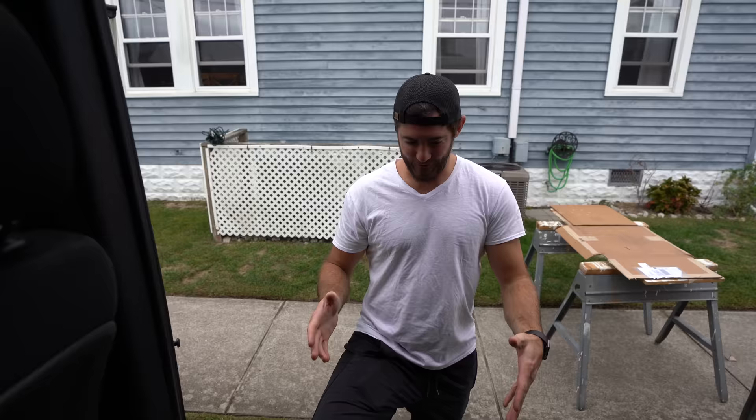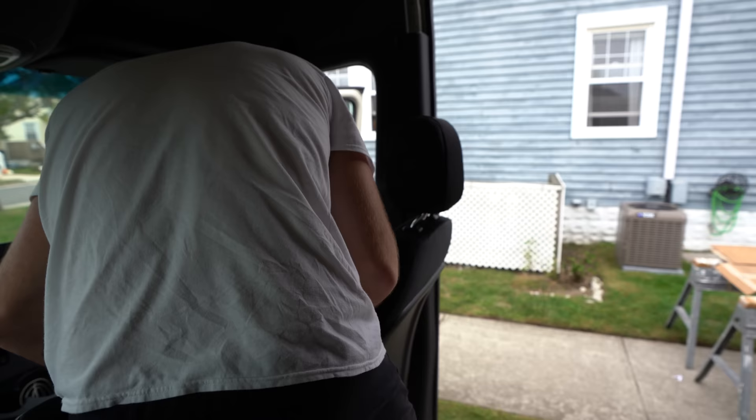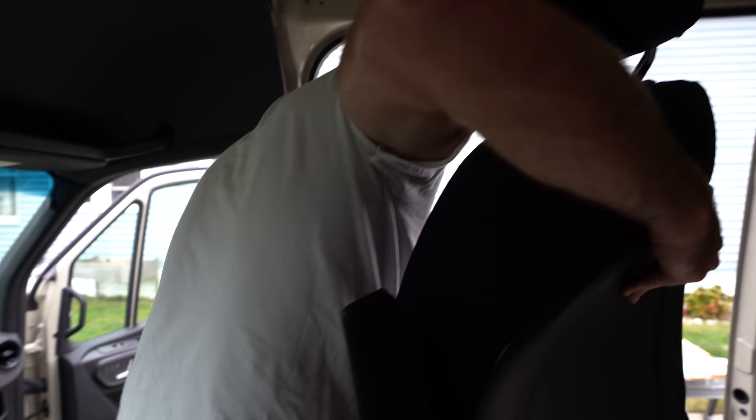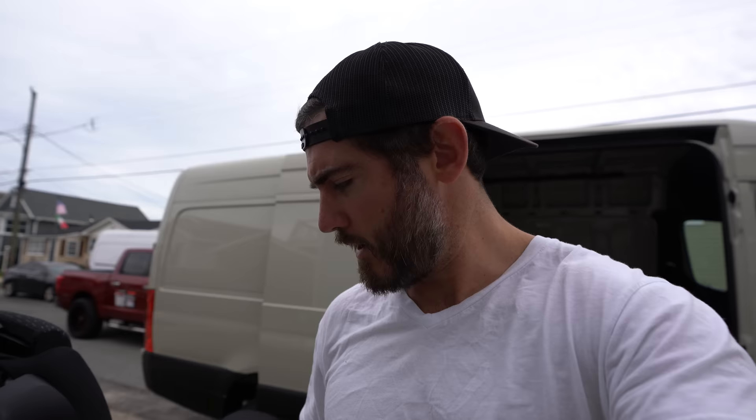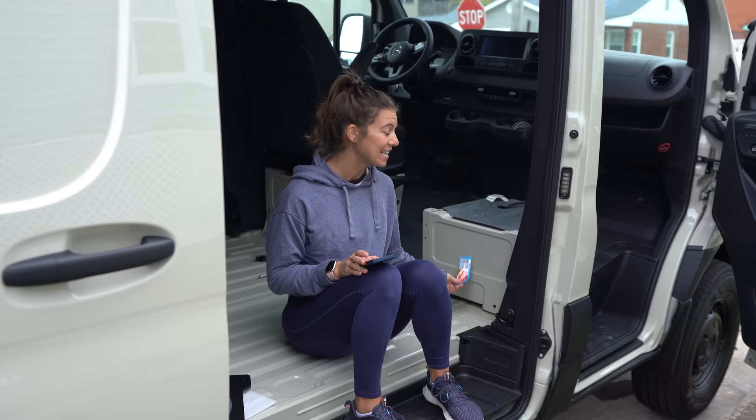We lift the seat out. We also need to remove the locating pins — that's what they're called — because Mercedes has it set so the seat locks in place and can't go further back or forward. We need to get these off in order to swivel the seat.